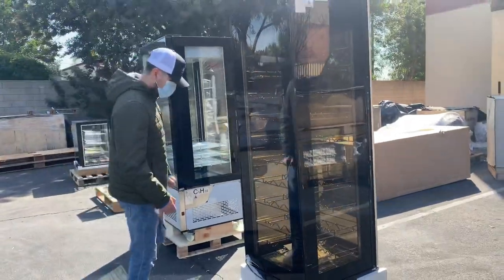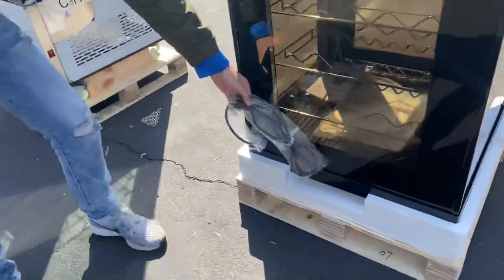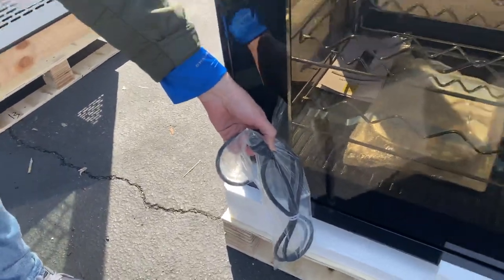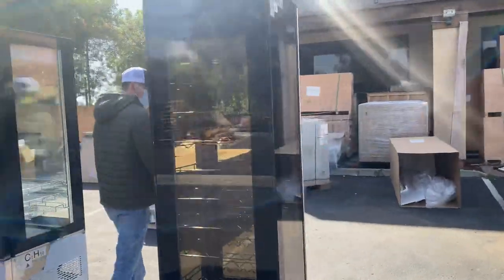On the back of the unit you will find your plug, which is a standard US plug — 110 volt for this unit. Now let's go ahead and show you the inside.